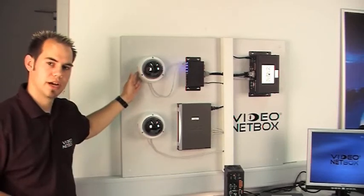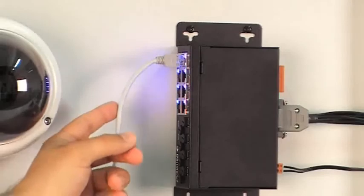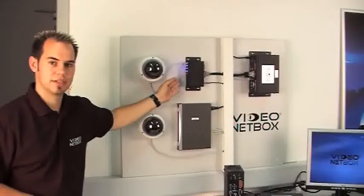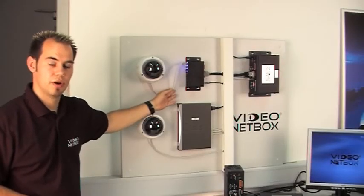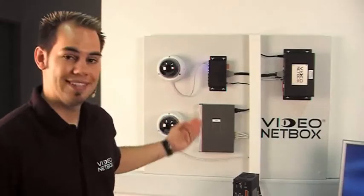This is an analog UTP camera. It is connected to the VPI-8 over a network cable. The advantage here is that the video signal and the power supply are both running over only one cable. The video netbox allows you to connect analog cameras via UTP or BNC, and you can also connect HDTV cameras over IP.